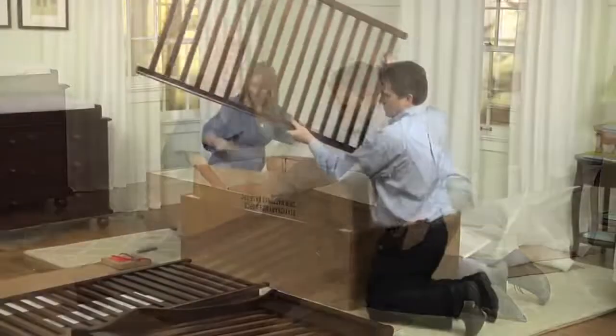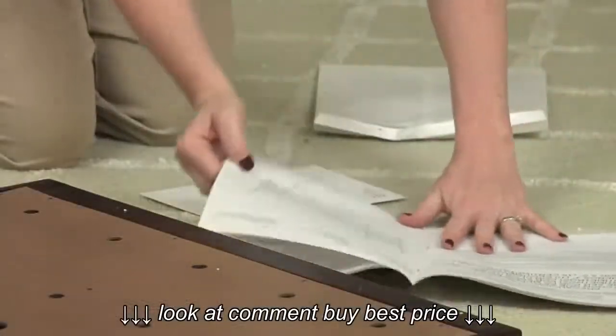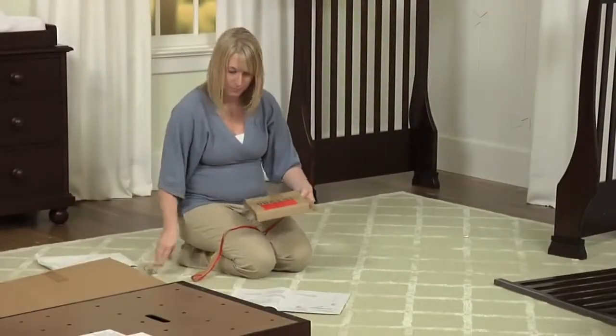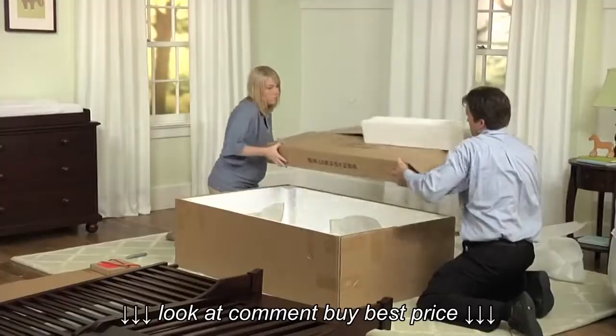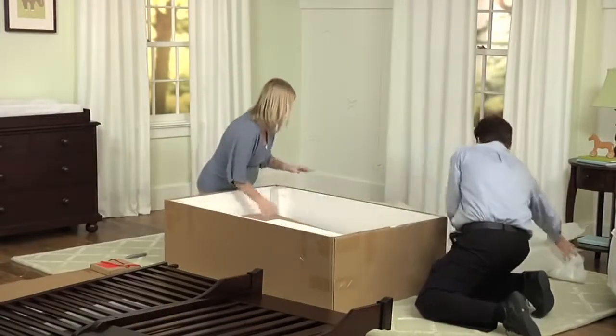Carefully unpack the box, unwrap and set aside the large components. Locate the instructions mounted to the mattress base and the hardware package identified with a red ribbon, and lay out all of the hardware components. Place all of the packaging back into the larger box and set aside so you have a clear working space.